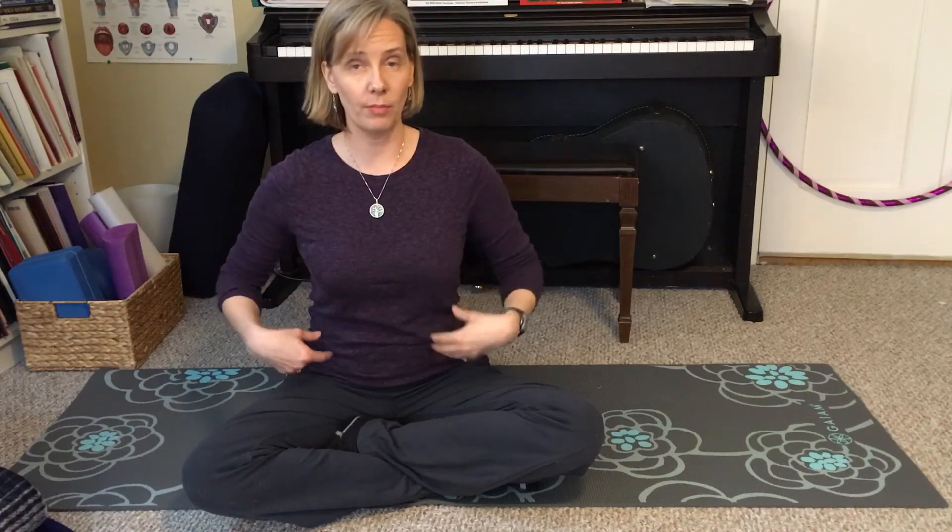The reason a diastasis recti happens is related to forces in the body — forces that are moving your linea alba and causing it to change shape. Those forces include your rib cage: the position of it habitually and how you're moving it; your pelvis: your habitual pelvic position and how you're moving it; your abdominal musculature, where both over-training the abs can cause them to pull, or simply under-using them can make them weak; and intra-abdominal pressure from a baby or from excessive fat.